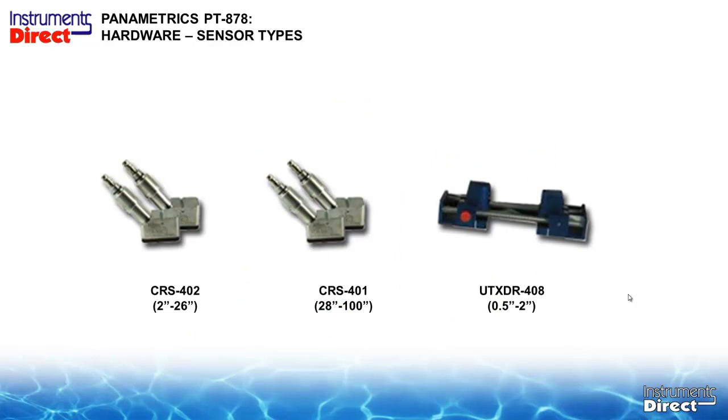The PT-878 has a host of transducers. The popular 402 is a 1 MHz sensor traditionally used from 2 to 26 inches. The 401 is a half-megahertz transducer designed primarily for larger pipe applications, though it can be used on lower pipe sizes with heavier solids or poorer pipe wall conditions. The 408 is a small-pipe sensor on its own track with a small footprint — about 6 to 8 inches — ideal for HVAC applications close to a coil with limited straight run. It is a 4 MHz transducer designed for half-inch to 2-inch pipe sizes.